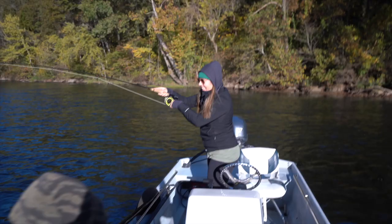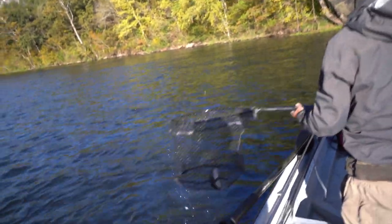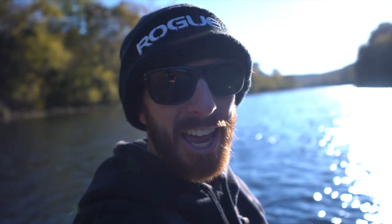You got one! Dave's going in for the net. That's our first White River trout, y'all. Little rainbow trout to get us started. It's game day, y'all.